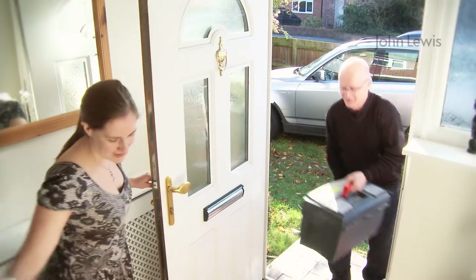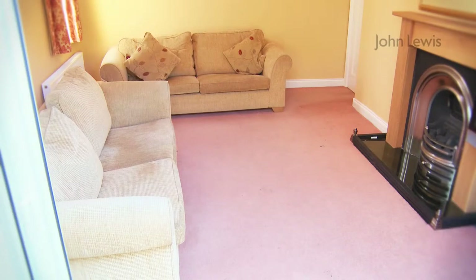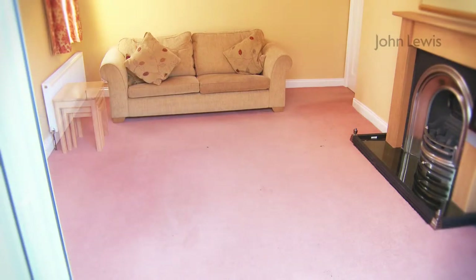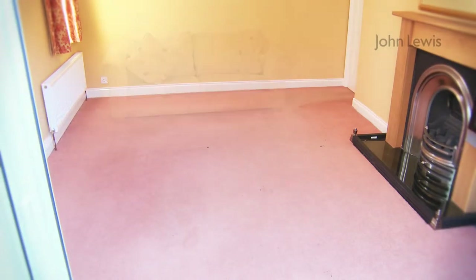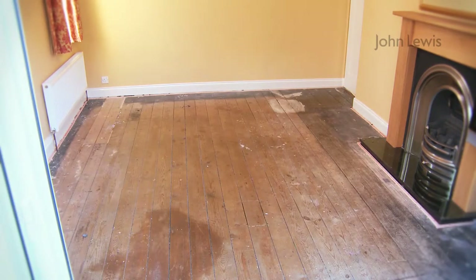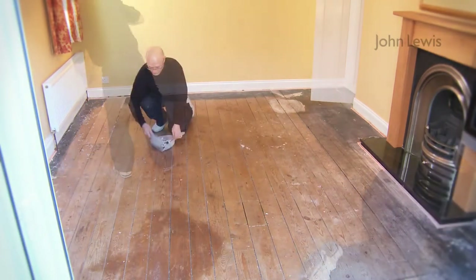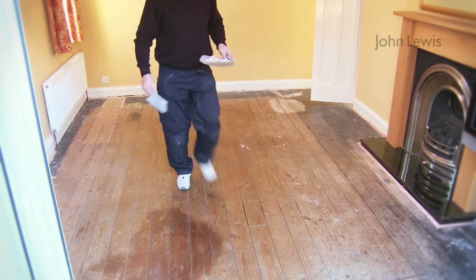Your floor covering fitting order will be assigned to one of our expert fitters. Before the fitter comes, you'll have to move furniture out of the room completely, leaving clear access to it. You'll also need to uplift and dispose of your old flooring and any debris, and fully prepare the subfloor. If, however, you've ordered these services from us when you accepted your estimate, we'll do it all for you.